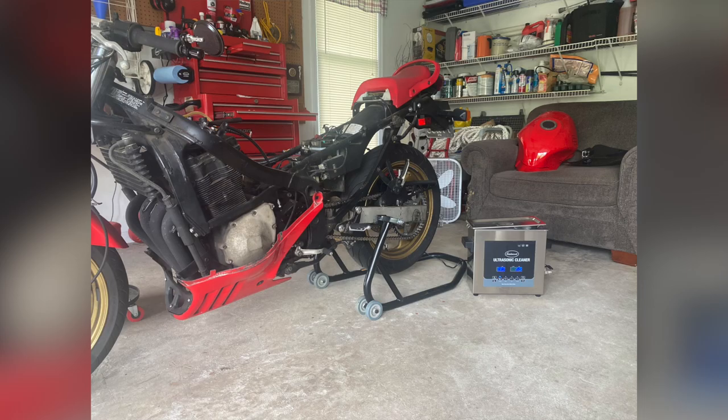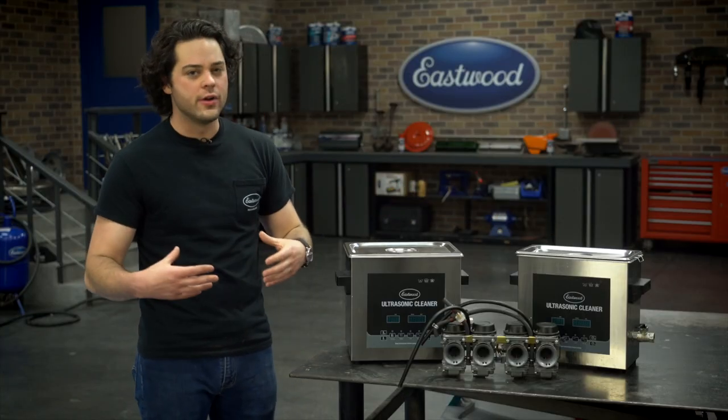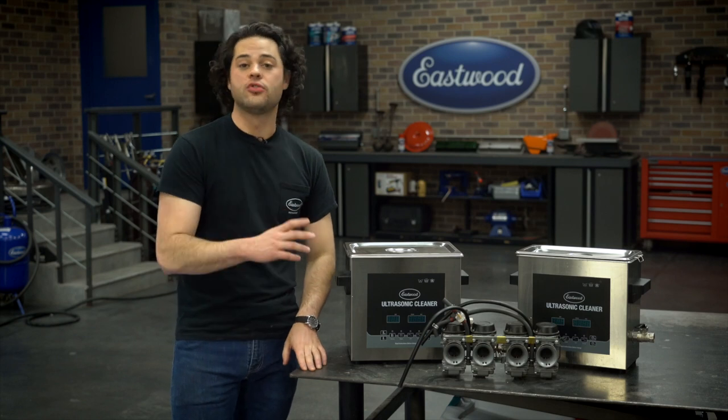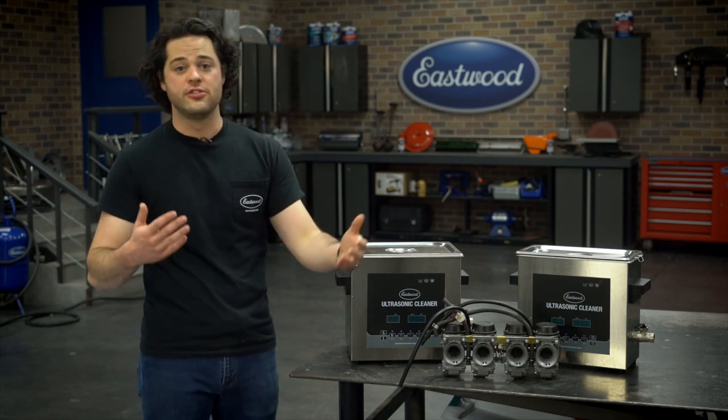Let these things heat up a little bit. I actually use this one — it heats up a little bit better since there's less water in there. Got it up to 150 degrees, dumped in 12 cups of water and three cups of Oil Eater, so a four-to-one ratio there.